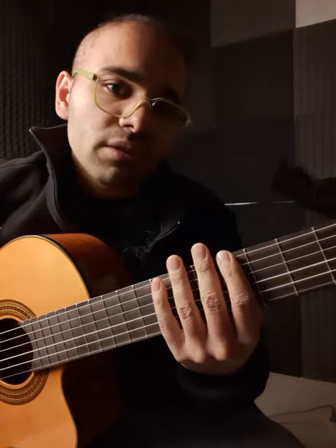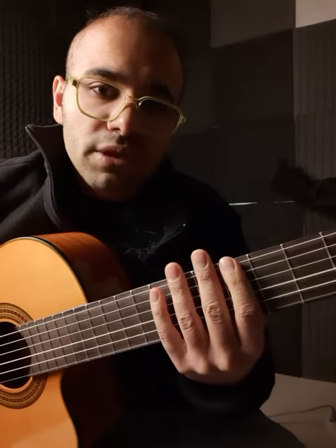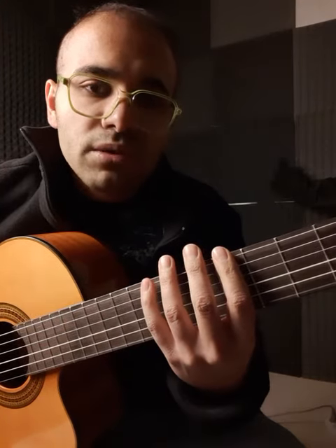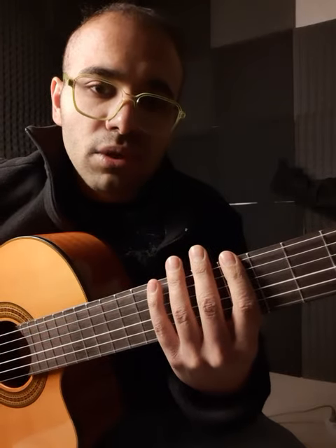And why do we do that? Because when we want to play with much more speed, we could use the triplet — three notes per string — to make the legato work better.